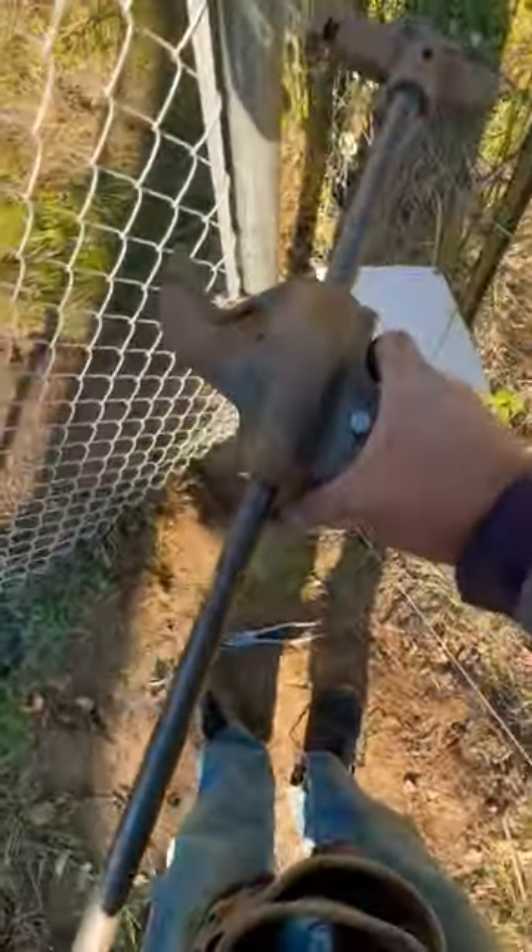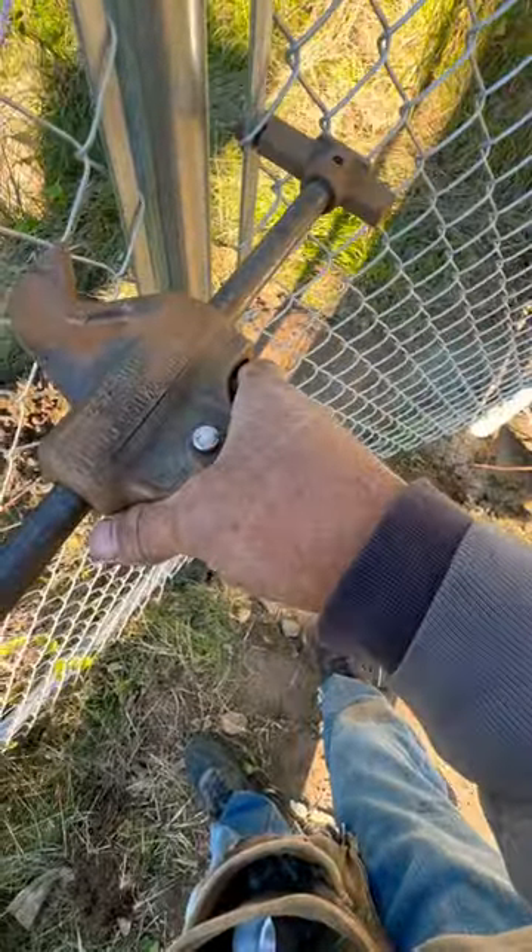There's a special fencing tool called the pull jack. If you haven't seen it before, it looks like this. Normally you hook it up like this, put it in the band, and then click it up.